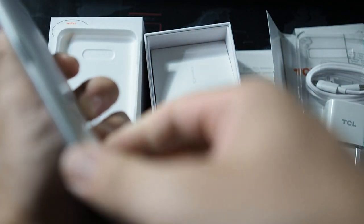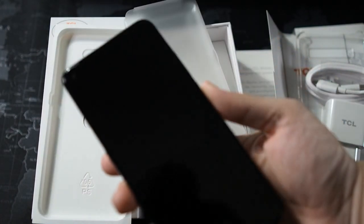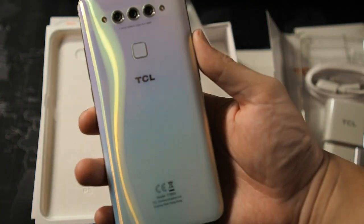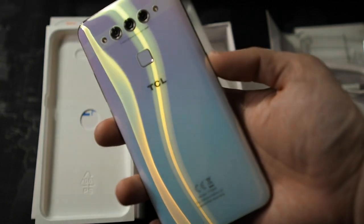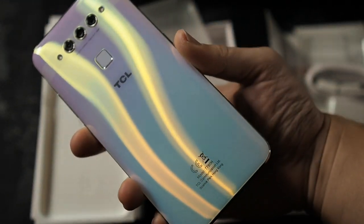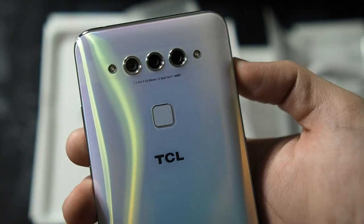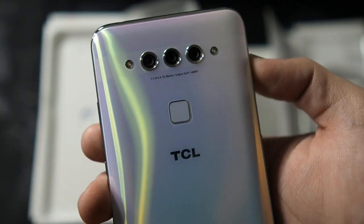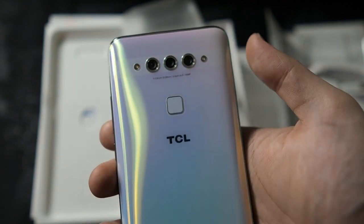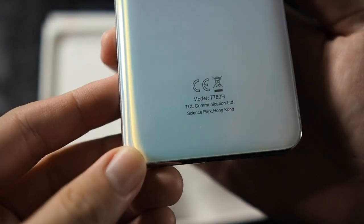Let me peel open the seal. Hopefully that sound was satisfying. So we have the TCL Plex right here — let's take a look at the back. Very nice white color; it's a good thing I chose the white. I actually bought two units because I think it's pretty good and it's a good price for a gift as well. You can see the pattern on the back. There's a triple camera setup: one is wide-angle, then you have a standard lens, as well as a low-light video and photo mode. You also have a fingerprint scanner with the TCL logo, and two flashes.